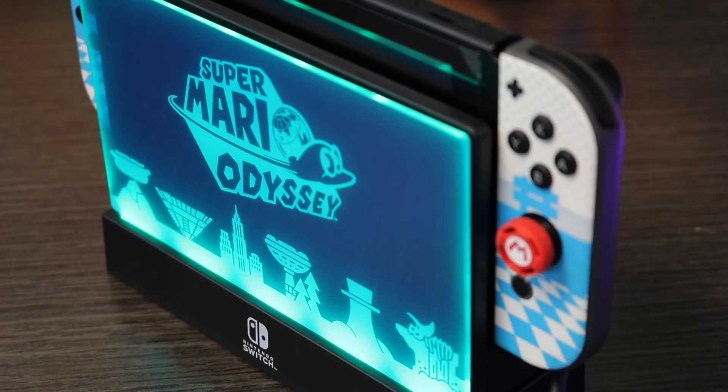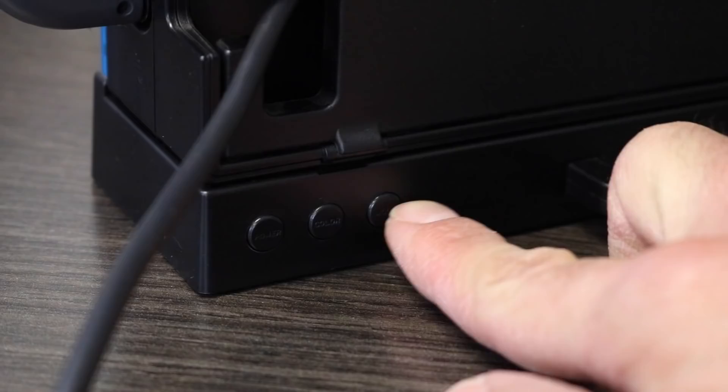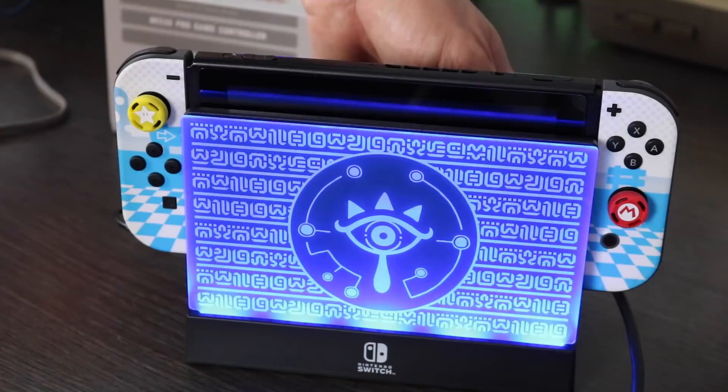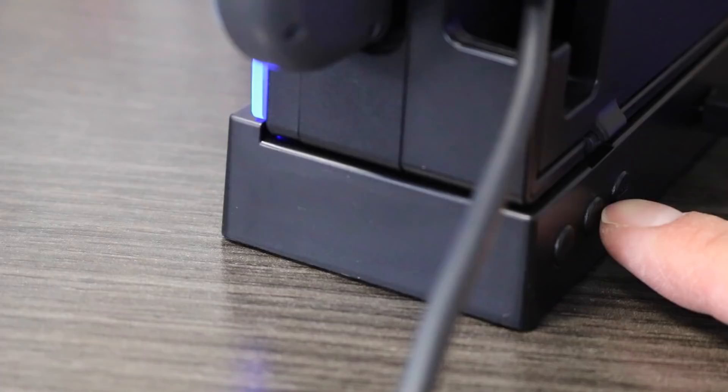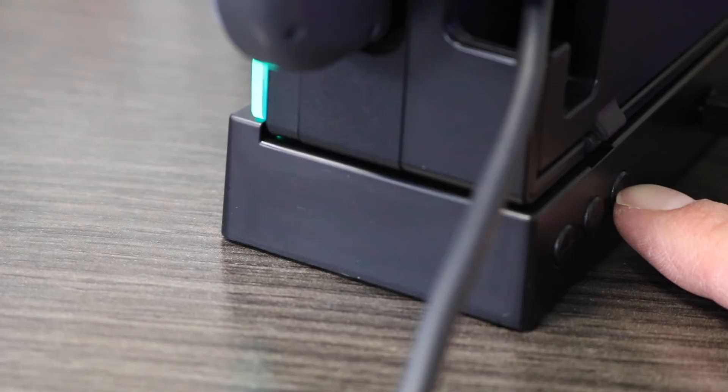This gorgeous dock presents us with 17 different colors and tons of different light effects, including a flash mode, a strobe mode, a fade mode, a smooth mode. You can choose your favorite color and set the animated light effects to your liking. Now, these little panels right here, they are acrylic.